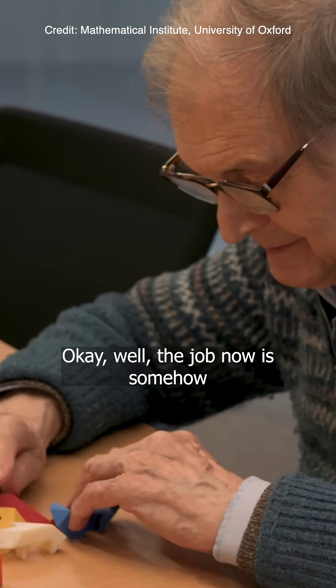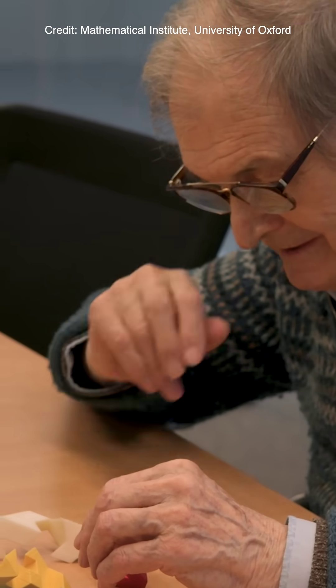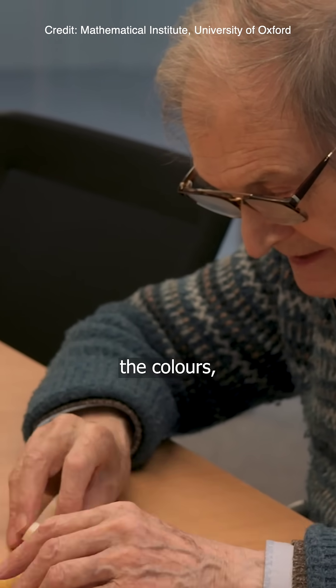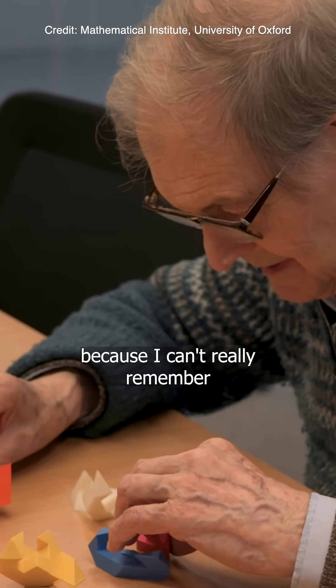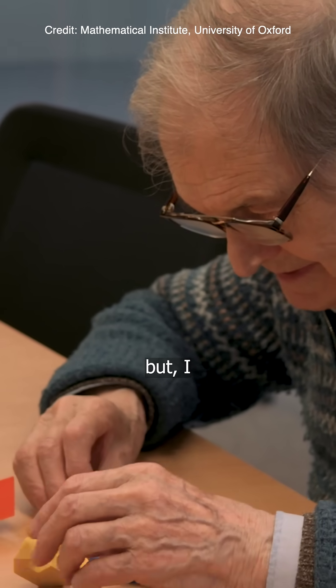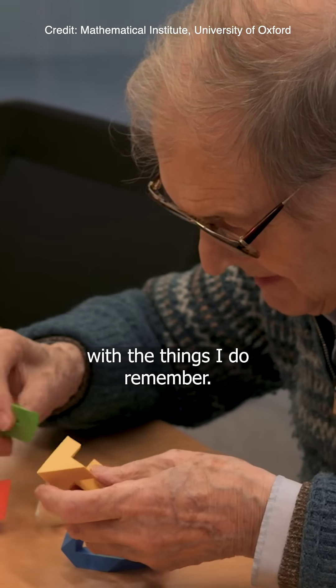Okay, well, the job now is somehow to put it together. And the colours, I suppose, ought to be a help, but they're not a help to me, because I can't really remember colours very well. But I might be able to do it with things I do remember.